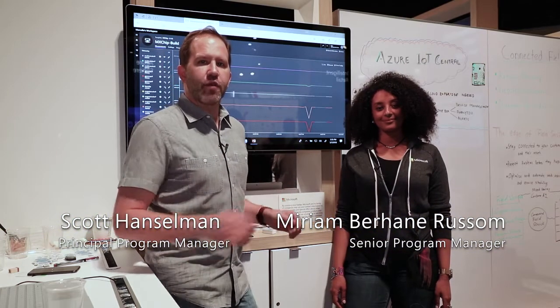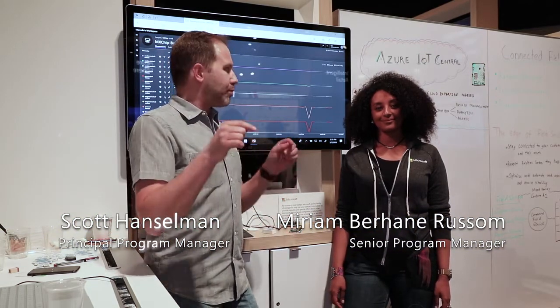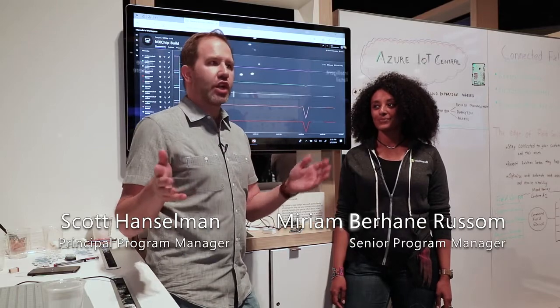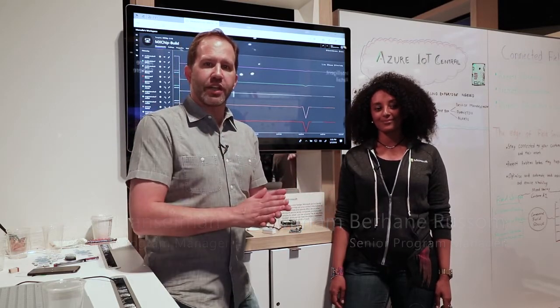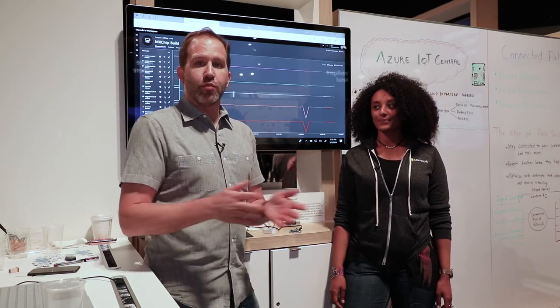Hey friends, I'm Scott Hanselman and it's Azure Friday — except it's Azure Friday at Build. This is one of our first Azure Fridays where we're walking around. It's Azure Friday on the go. If you like it, please tweet us at Azure Friday and maybe we'll do more of these.